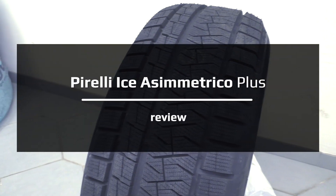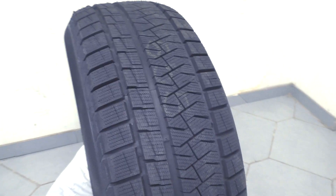This is Pirelli i0 Asymmetrico, and today I will review it, take some measurements and tell you about characteristics of this tire.